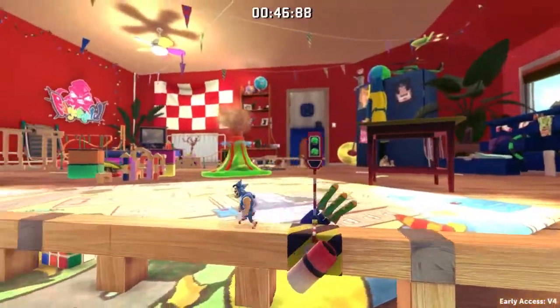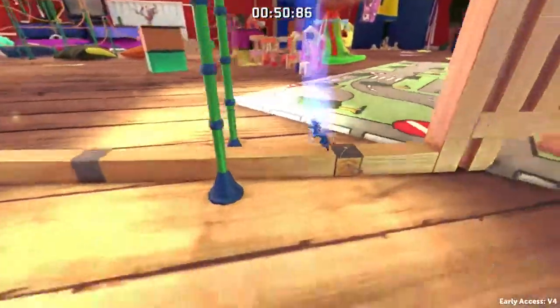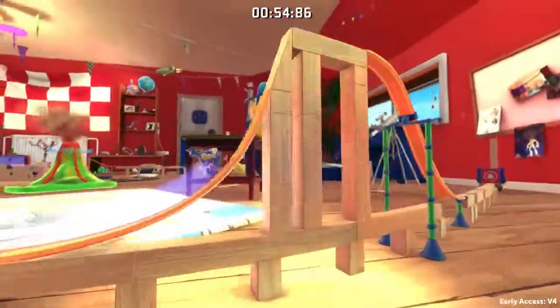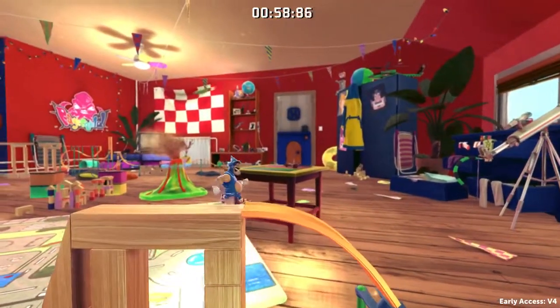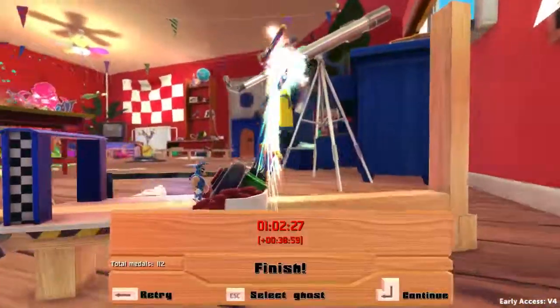That is better than jumping over it, because jumping over it usually results in you being way too high and will ruin your time. Jump, slide out here into the finish.